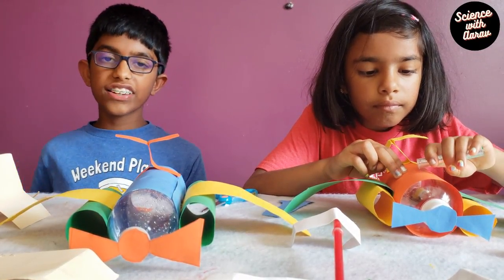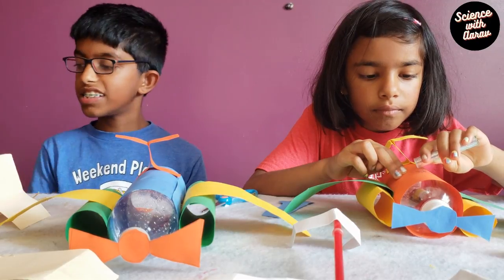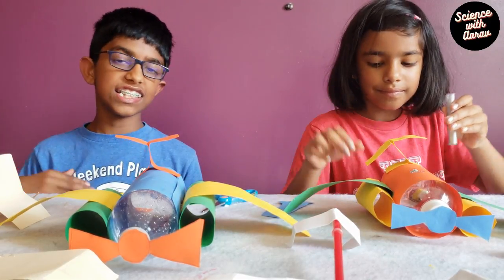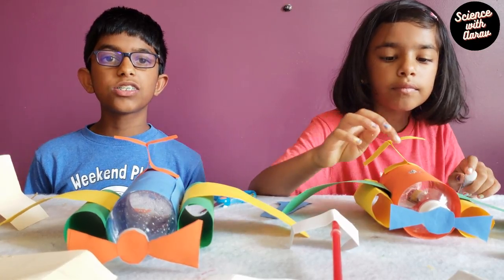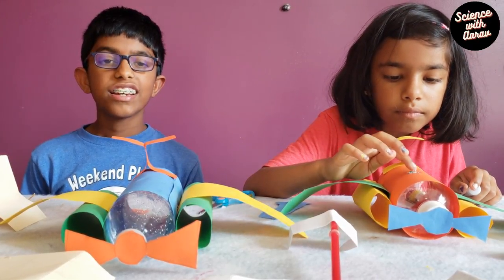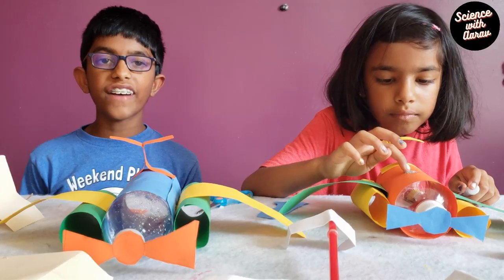Weight is the force that pulls us all toward the center of the earth. Like if you jump, you'll be pulled back down.